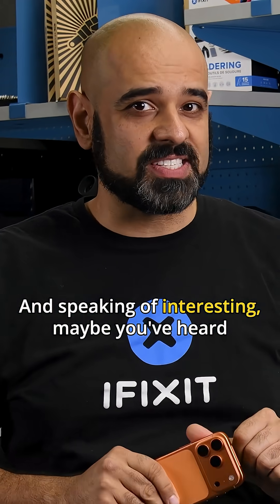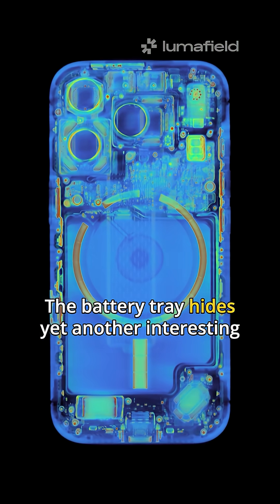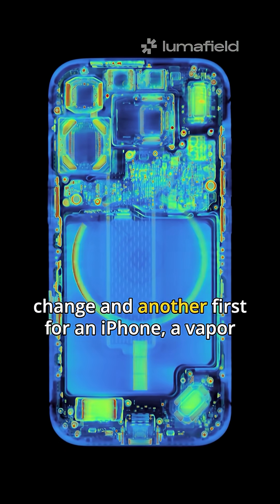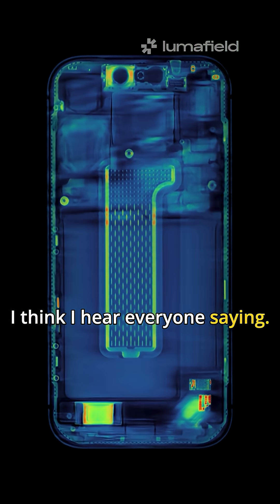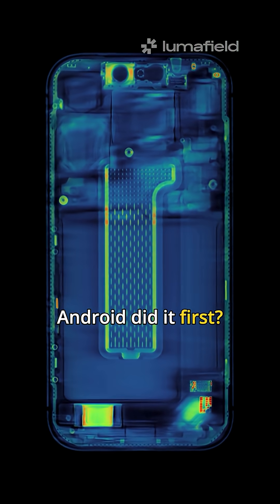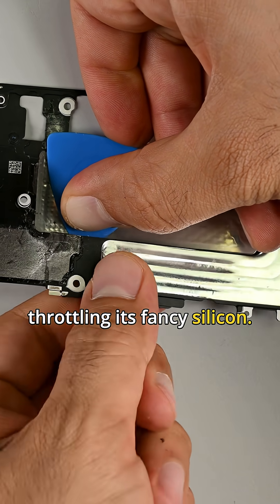Maybe you've heard there's a vapor chamber under the battery. The battery tray hides yet another interesting change and another first for an iPhone: a vapor chamber cooling system. Android did it first? Well, yeah — but maybe now Apple can finally stop throttling its fancy silicon.